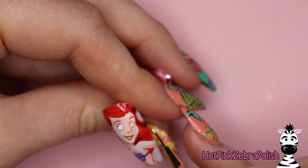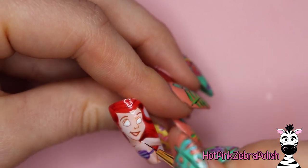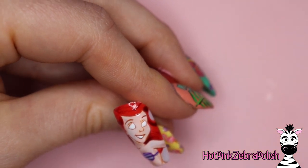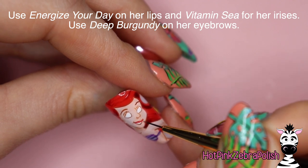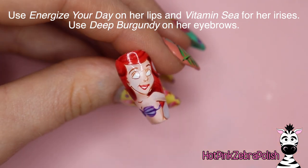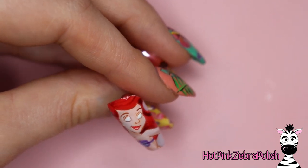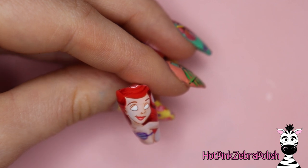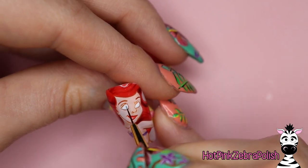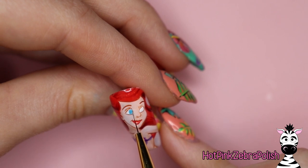I'm going to fill in her eyes with the white gel paint from Madame Glam, as well as her teeth. Then we're going to use vitamin C for her irises, energize your day for her lips, and deep burgundy on her eyebrows. The deep burgundy wanted to spread a bit and the more I tried to fix it the more it spread, so I just left it to fix later. There's that vitamin C — such a nice bright blue.